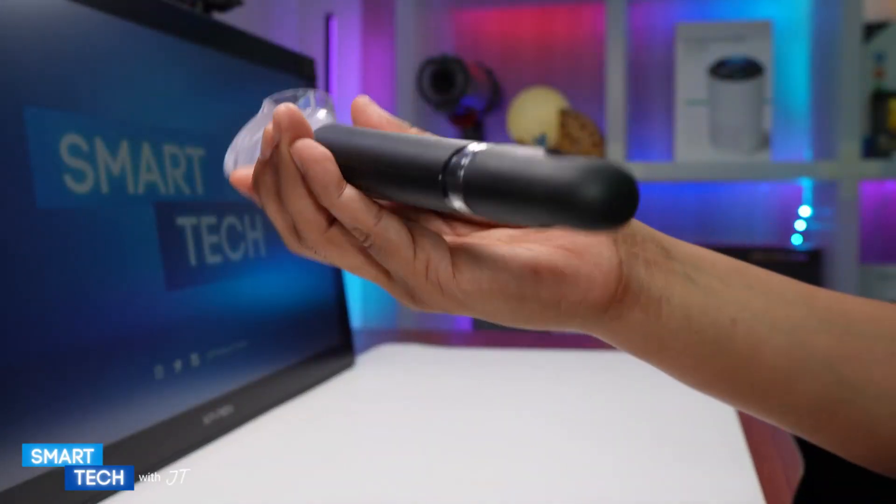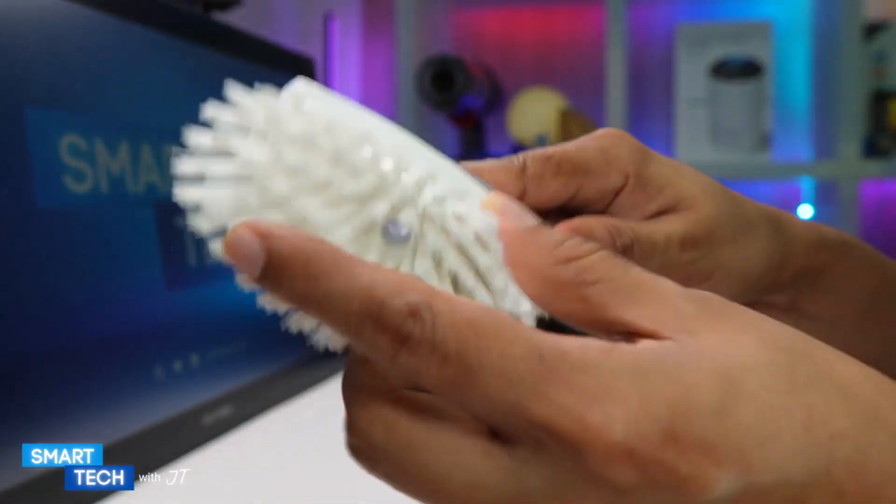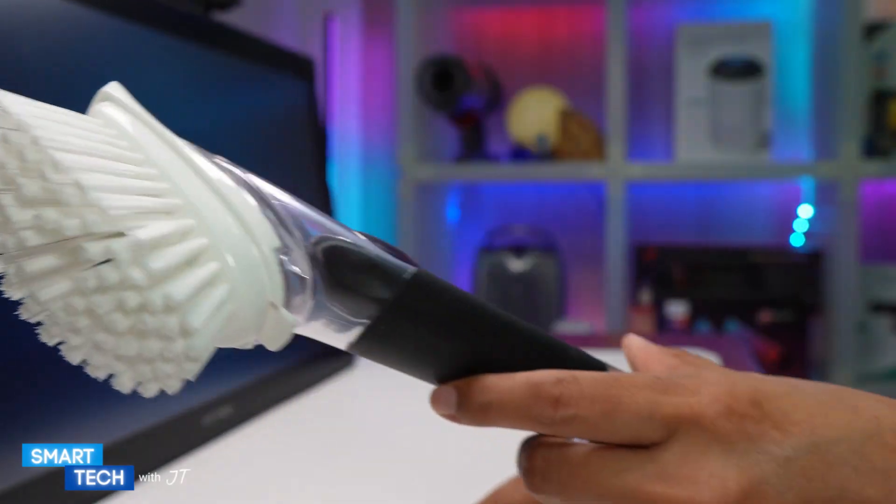Overall, the build quality of the plastic, the rubber, and the bristles is high quality — this is durable stuff.